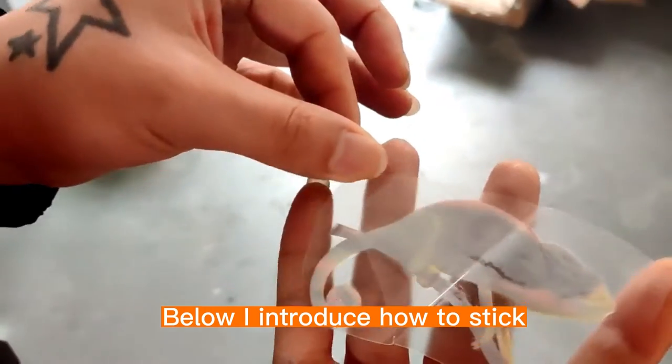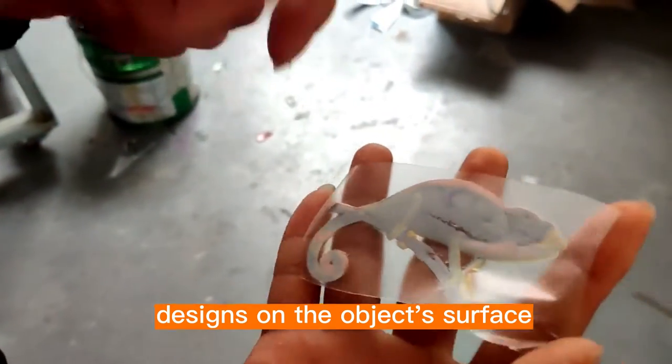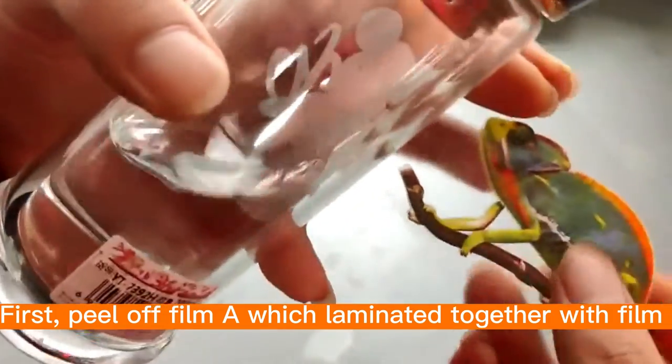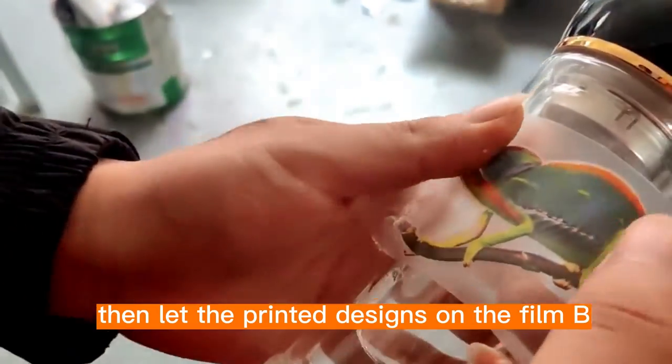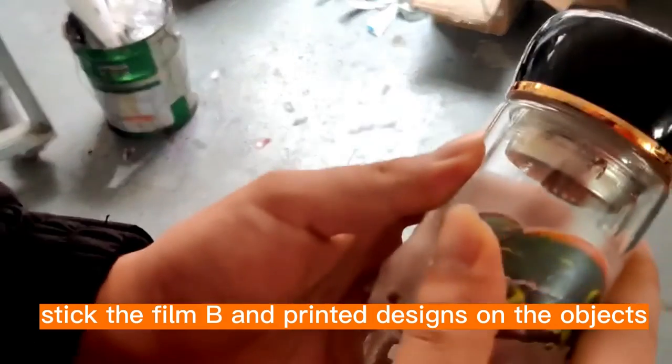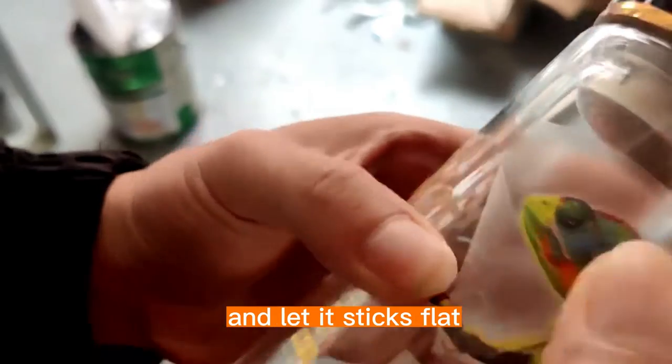Below I introduce how to stick designs on the object's surface. First, peel off film A which is laminated together with film B, then let the printed designs remain on film B. Second, stick the film B and printed designs on the objects, and let it stick flat.